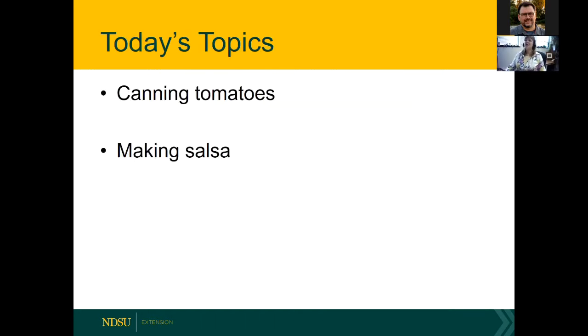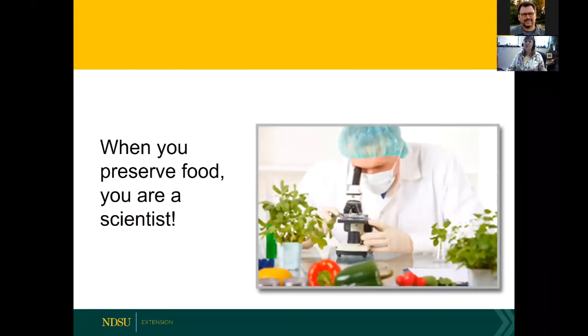Today we're going to talk about canning tomatoes and making salsa. This is all based on research from around the United States, the USDA, and the National Center for Home Food Preservation. As I've reminded you each time: when you preserve food, you are a scientist. With canning especially, it's really important to be accurate.